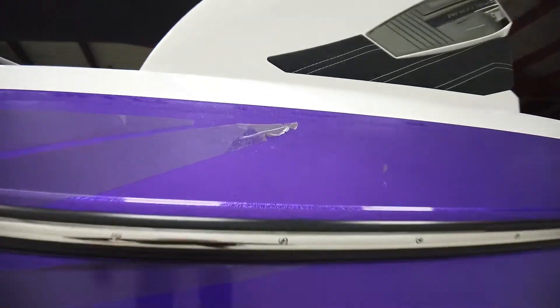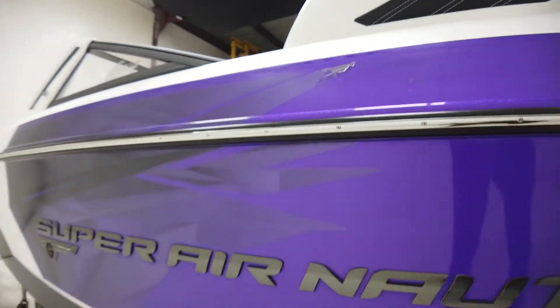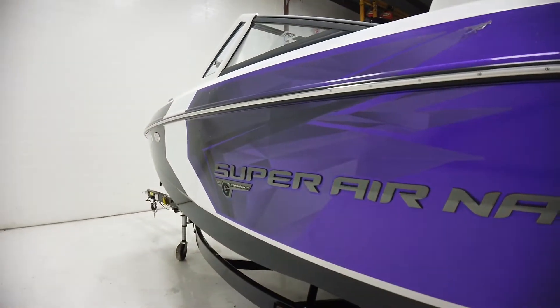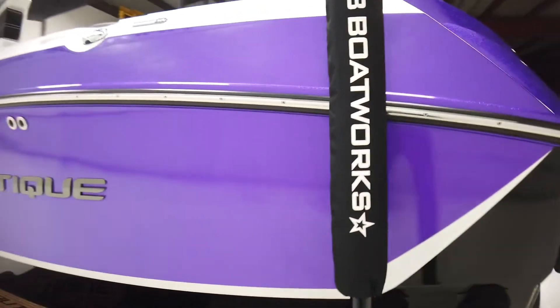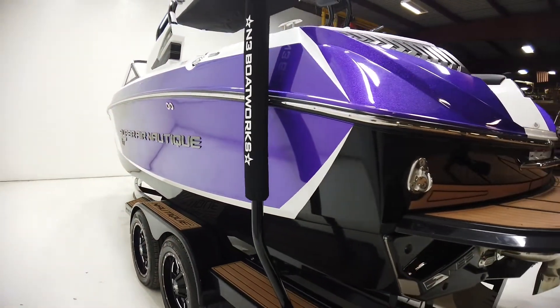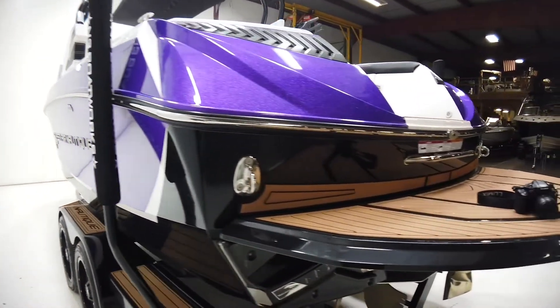It's a small enough decal that if you wanted to get rid of it, you could peel it off. I think this boat would look better without it, but we'll leave it on in case somebody wants to keep it. The rest of the purple metal flake on the boat is flawless.